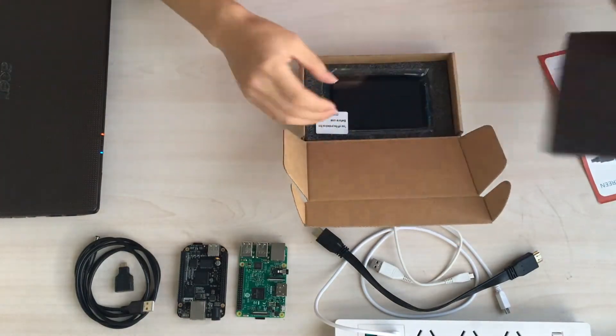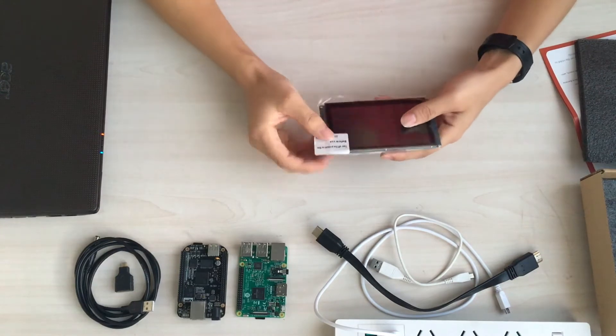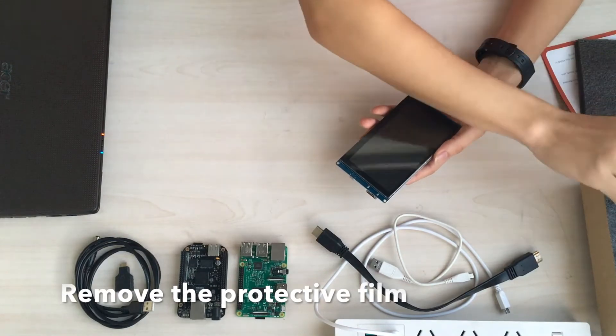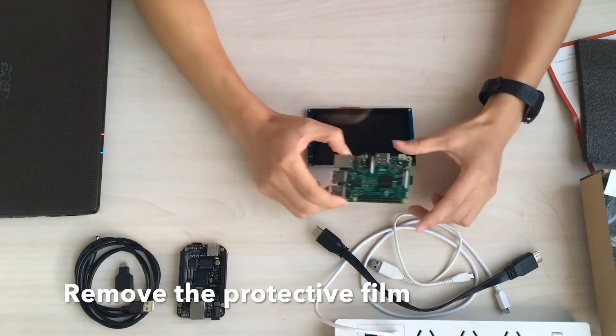Before you use it, please take off the protective film. It's very easy to remove like this. And first let's test on my Raspberry Pi.